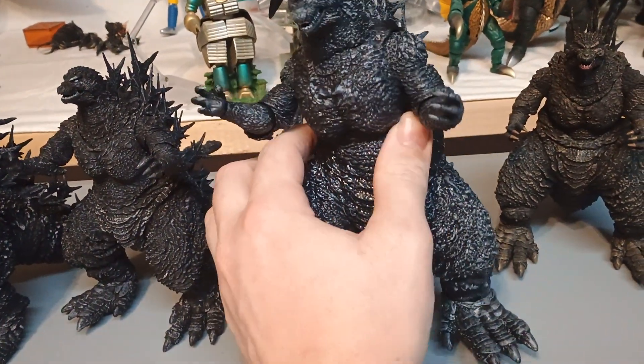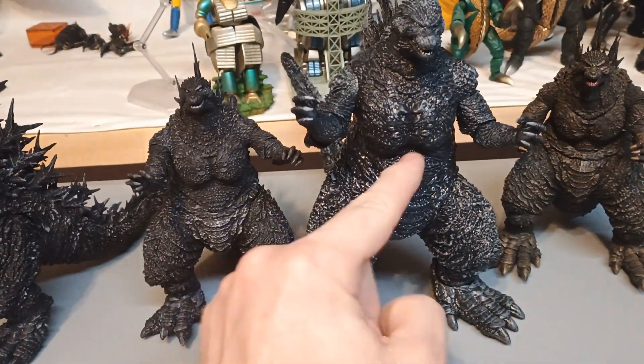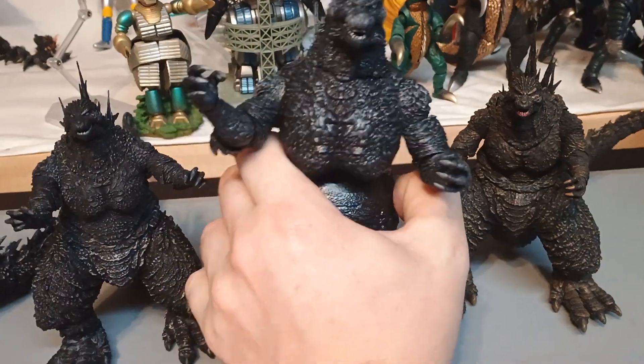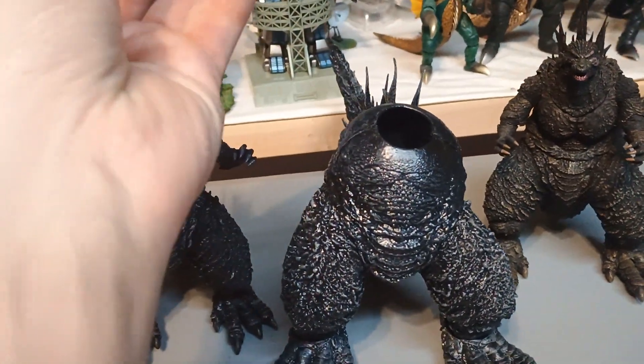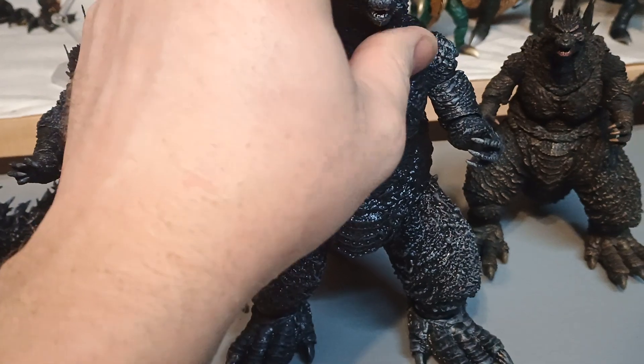Here he is next to the Super 7 minus one, or minus color. Shiny boy. Also, for some reason, this chest — I can't remember if I covered that in my video, but I have found this to be even more annoying than I thought previously.